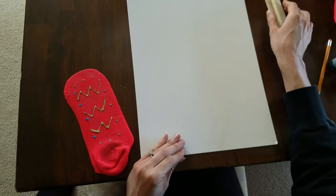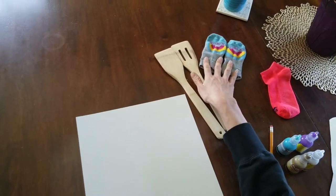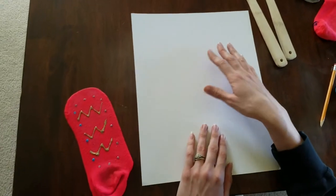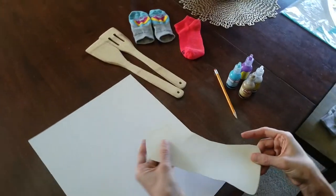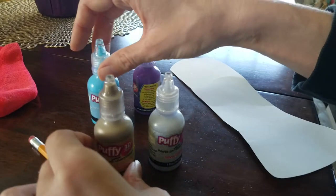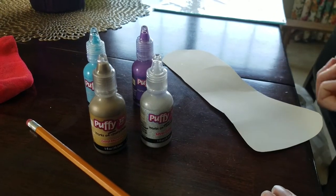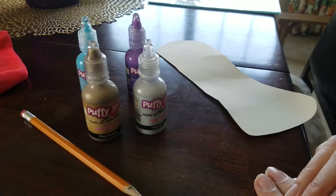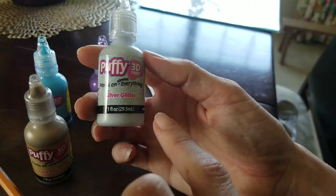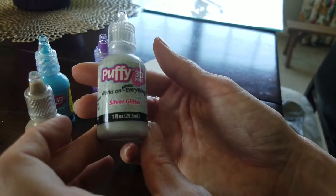You're probably wondering why there are spatulas here — I'll tell you why in a second. The spatulas are optional. You'll obviously need your socks; I have some kids' socks here and one of my own socks. You'll need a pencil, and obviously your puffy paint — you can use any color. I bought mine at Walmart; you can find them in the craft areas of any store. The main thing you want to make sure is that it says 3D paint and that you can apply it to fabric.